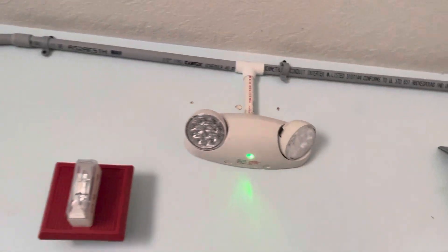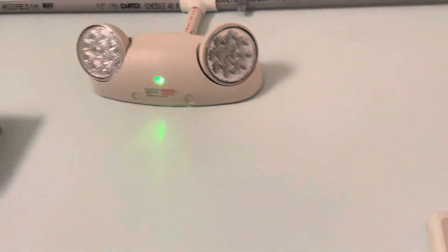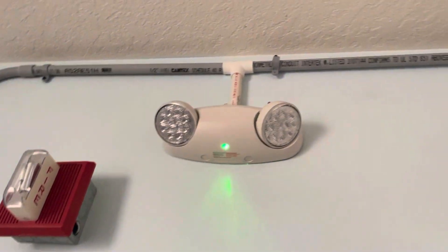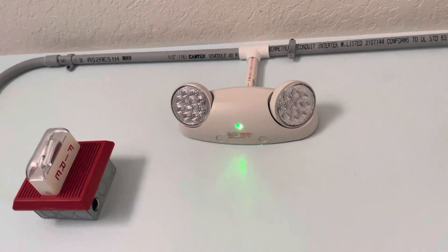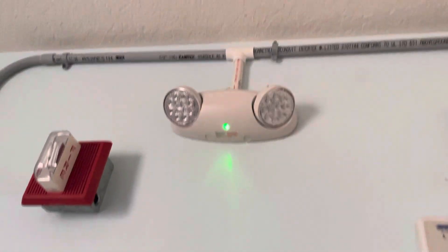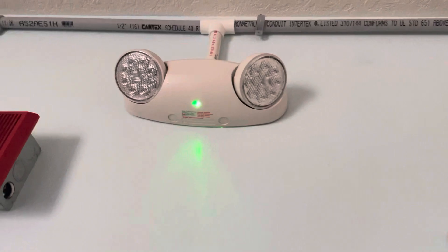I got rid of the Dual Light EVHE 6IDP-WM unit and put in the Lathania ELM2 LED SD. The Dual Light EVHE was a self-diagnostic unit — the 'I' suffix meant that it had self diagnostics. I don't know if you know that about Dual Light, but that's what the 'I' means: that it has self diagnostics.